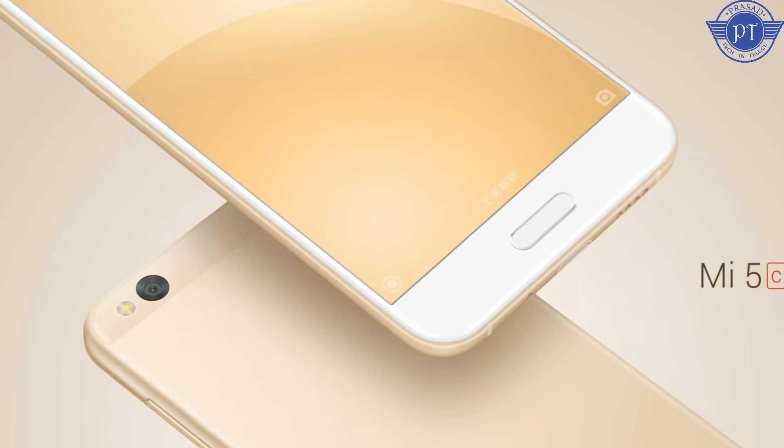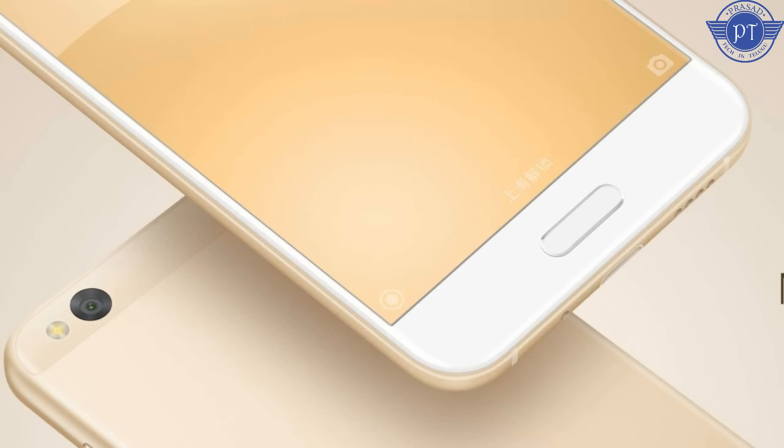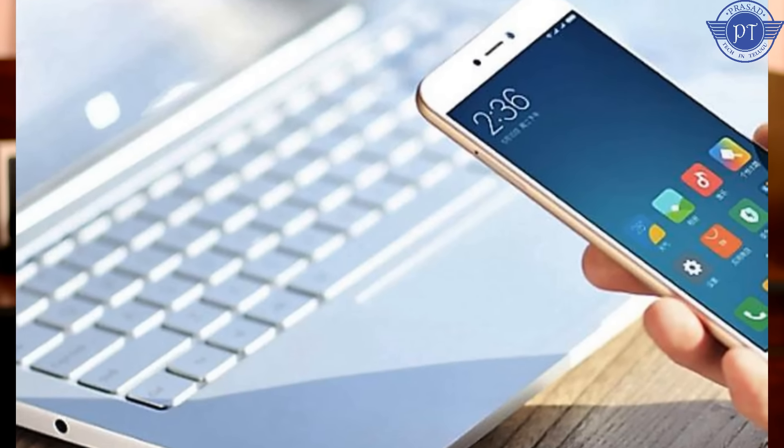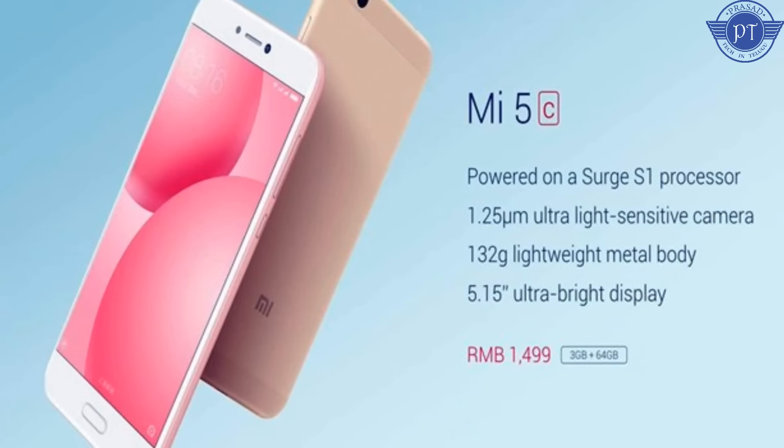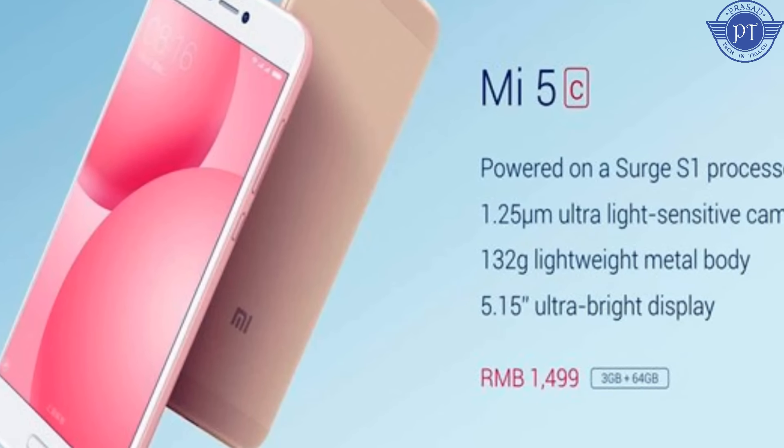The Mi5C features the Surge S1 processor. It has a 5.15-inch Full HD screen with good brightness and sunlight visibility. It comes with 3GB RAM and 64GB storage. For the rear camera, it has a 12MP sensor with a pixel size of 1.25 microns, similar to the Redmi Note 4. The front camera is 8MP with autofocus.